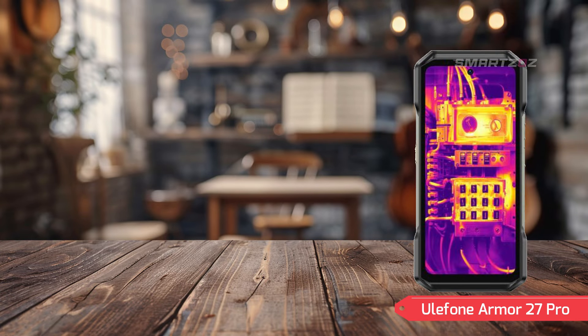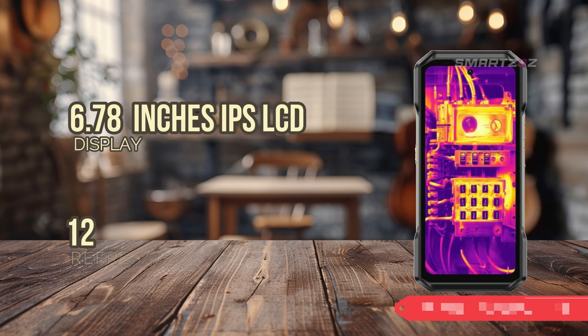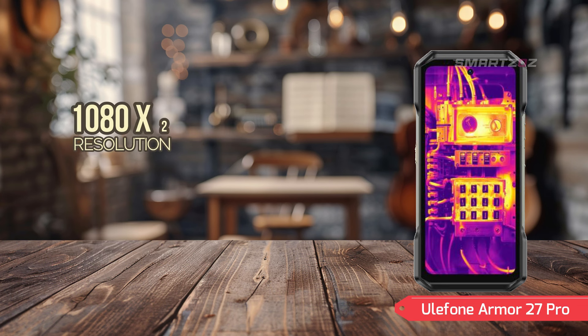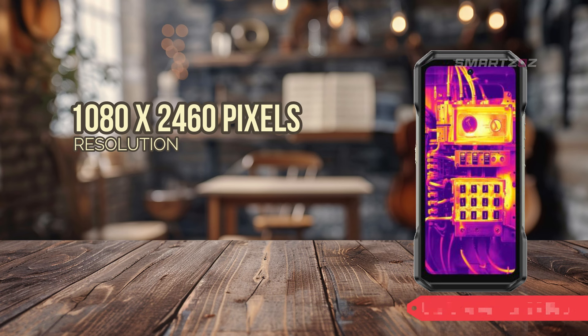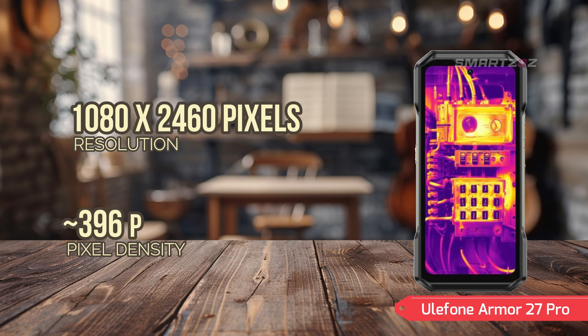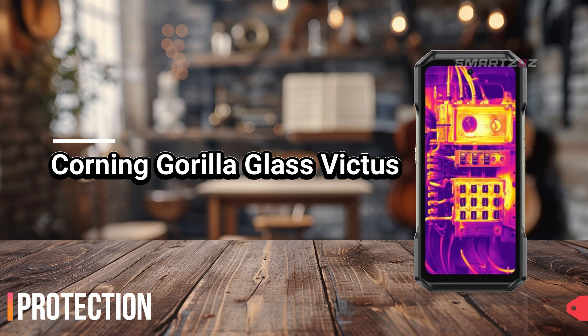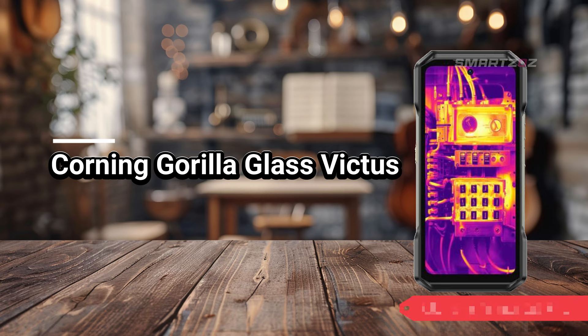Display. The Armor 27 Pro comes equipped with a 6.78-inch IPS LCD display that offers a 120Hz refresh rate, ensuring smooth and fluid visuals. The resolution of 1080 x 2460 pixels, combined with a pixel density of approximately 396 ppi, delivers sharp and clear imagery. The screen is protected by Corning Gorilla Glass Victus, which provides excellent resistance to scratches and impacts, ensuring the display remains pristine even in tough conditions.